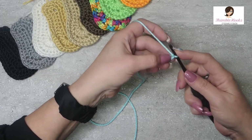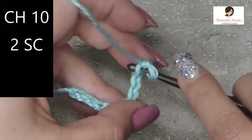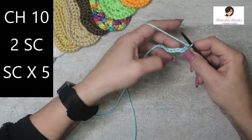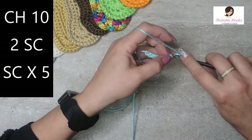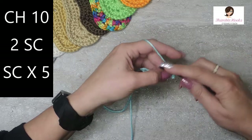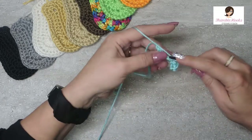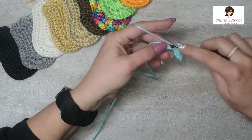The very first chain that you can actually work in, which is the second chain from the hook right here, you want to put two single crochets — one and two. The next five are just single crochets, one in each of the next five chains: one, two, three, four, and five.